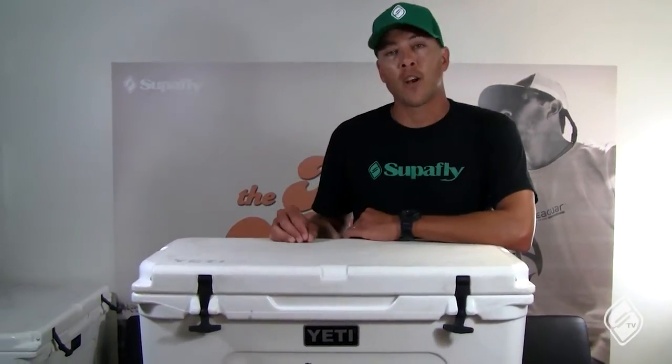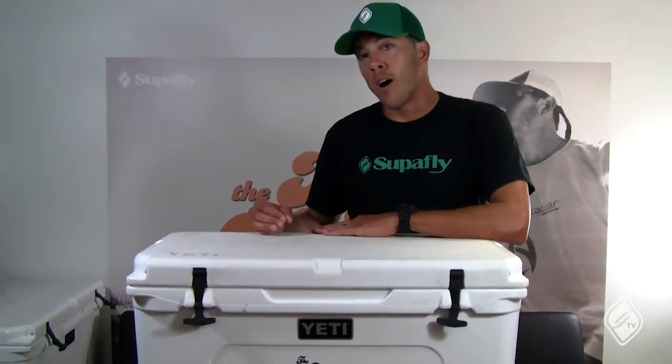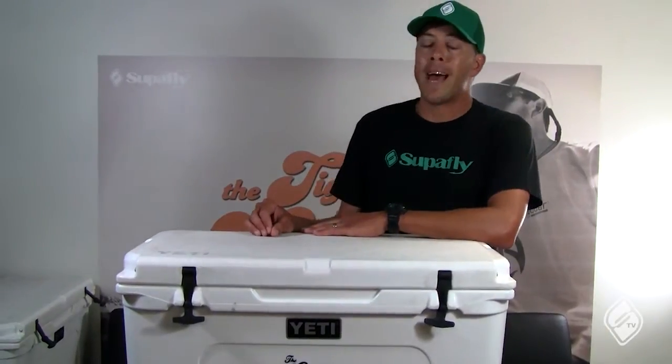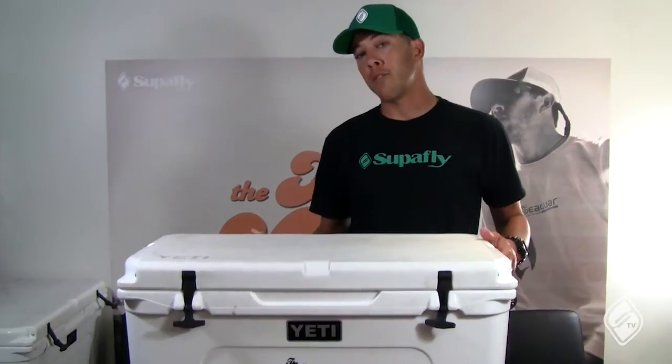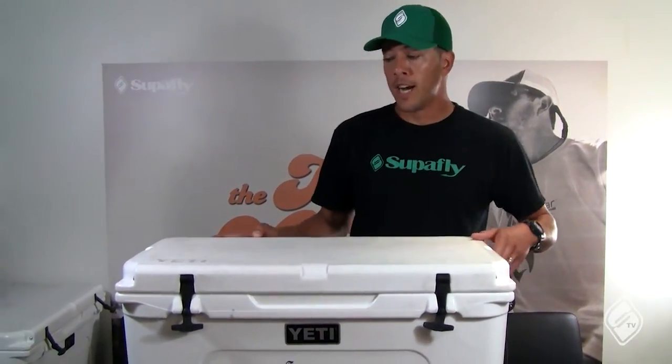Hey, what's up, this is Todd from the Calico Syndicate and we're doing an all-access pass today on how to maximize the use of these Yeti coolers. One of the things you definitely want to do first off is to pre-chill this cooler — that's how you're gonna get the longest use out of the ice that you put in there.